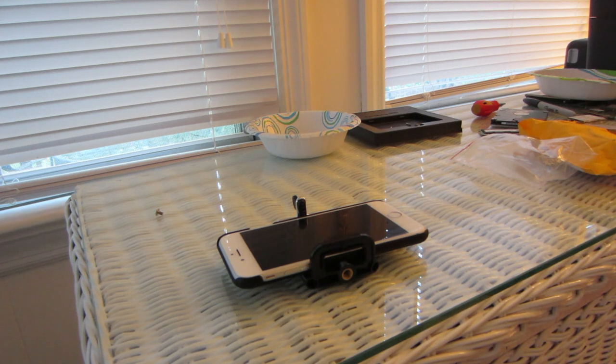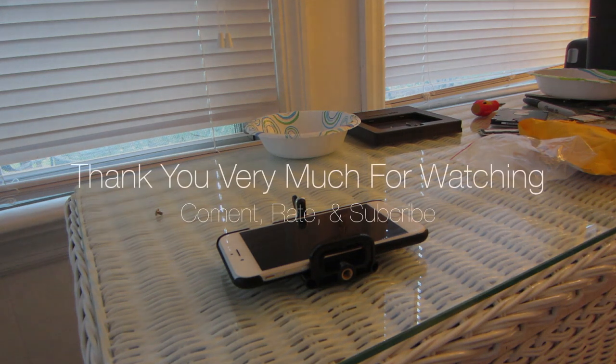I want to future-proof everything, just in case someday I get a 4K TV. Or maybe some of you guys have a 4K TV or a 4K monitor — I want to make sure my videos are in the clearest possible quality. So yeah, this is why I got this tripod mount. We'll see you in the next video. Comment, rate, subscribe — do all that fun stuff. See ya, peace.